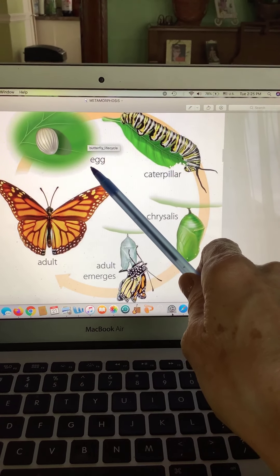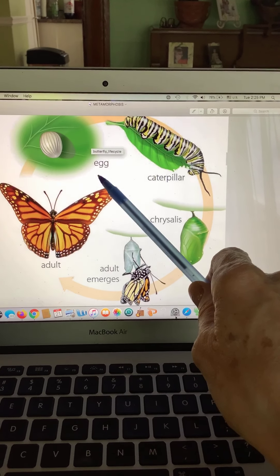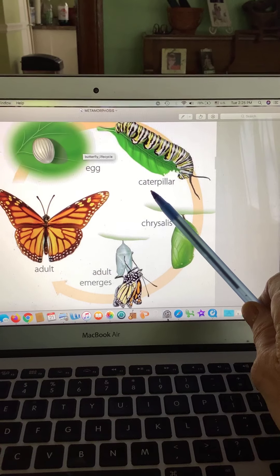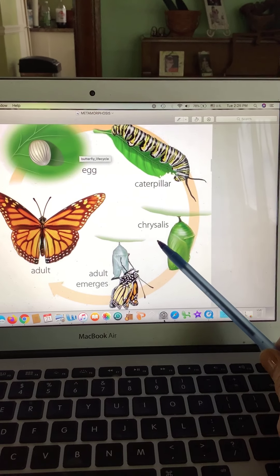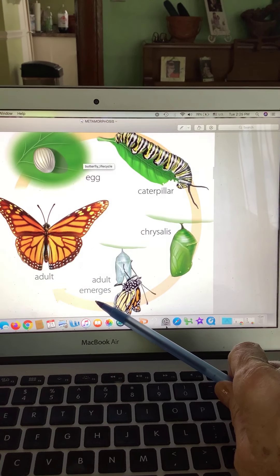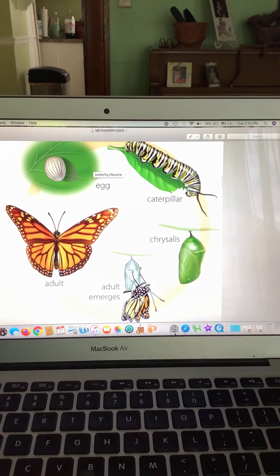One more time, let's say it. The egg — out of the egg comes the caterpillar. The caterpillar forms a chrysalis and becomes an adult butterfly.